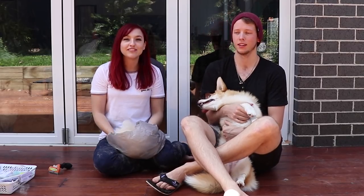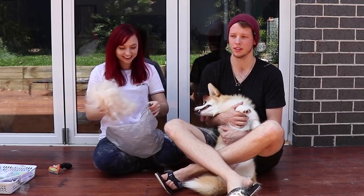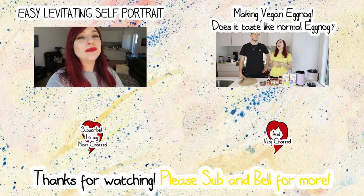Thank you for watching this video. Give it a like if you liked the amount of hair we got out of Mia — shocking! Subscribe if you want more and we'll see you next time. Bye!